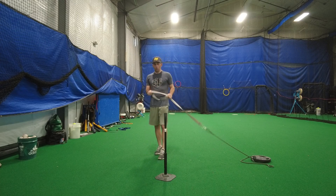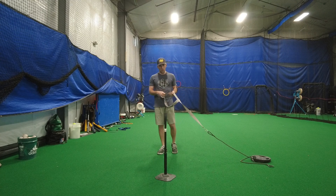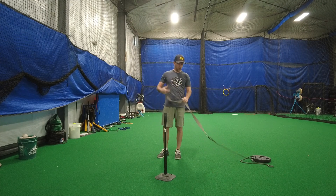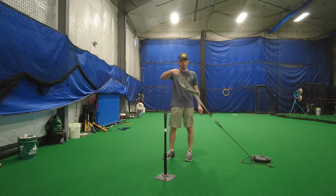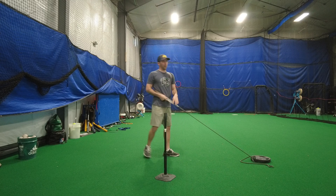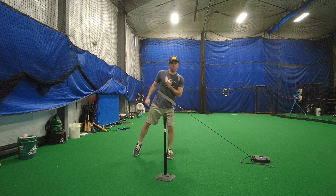We're going to go over our torso assisted front shoulder position. We're going to put it on our lead shoulder for this one. I'm just going to hold the band in front of me, then take my lead arm and rotate around through it, so the harness is now pulling me forward with my torso.